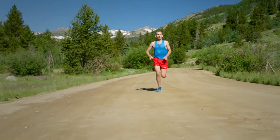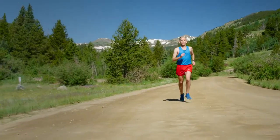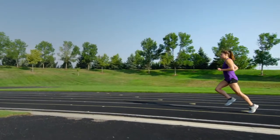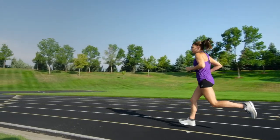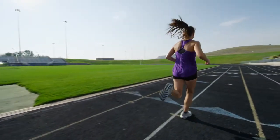I've placed the workout later on in the video for the three groups, and I just want you to take a look at this video that discusses a couple of important techniques that are really important when you are running — something that, if you change it, can improve your running ability very, very quickly.